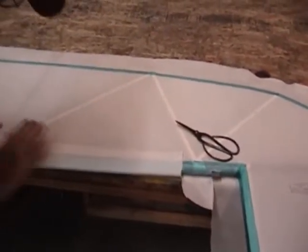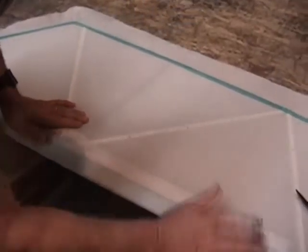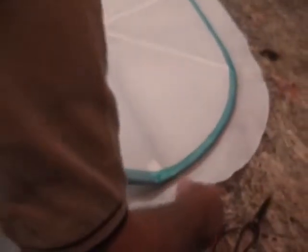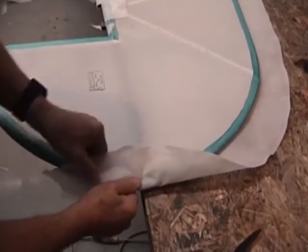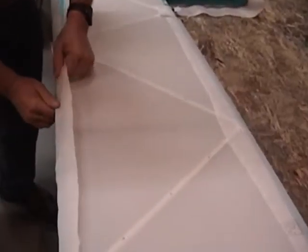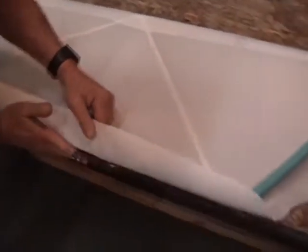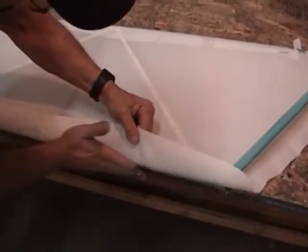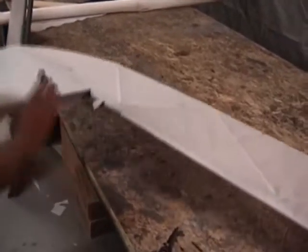That's an easy process — a little bit of pressure from your hand. We've got that lightly tacked into place. Now we'll just kind of pull that span-wise, make sure we've got the slack out of it, and just pull it up and tack it into place lightly. Work to pull a little tension in it and work the wrinkles out of it.